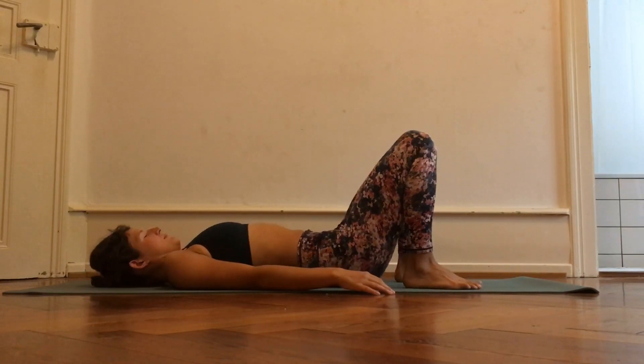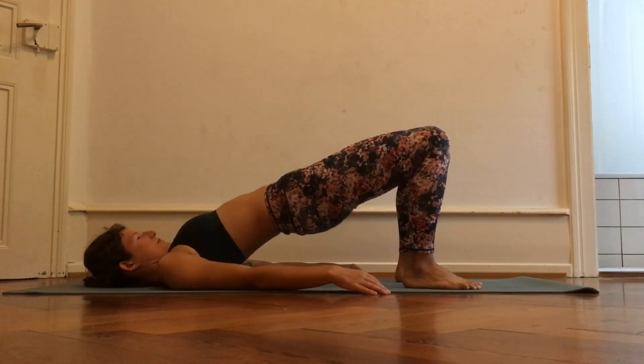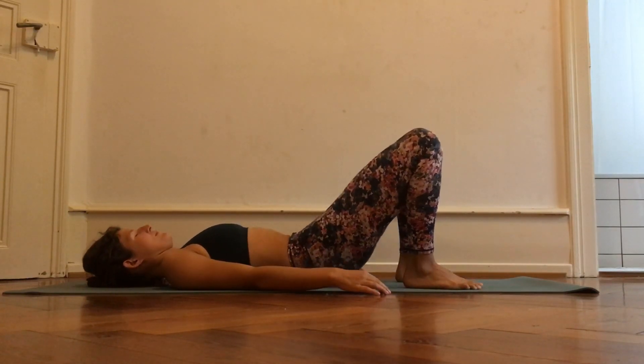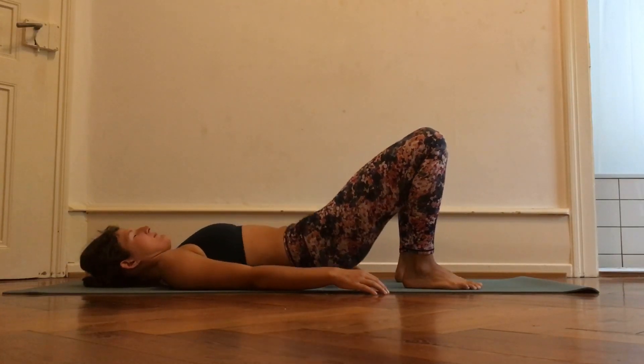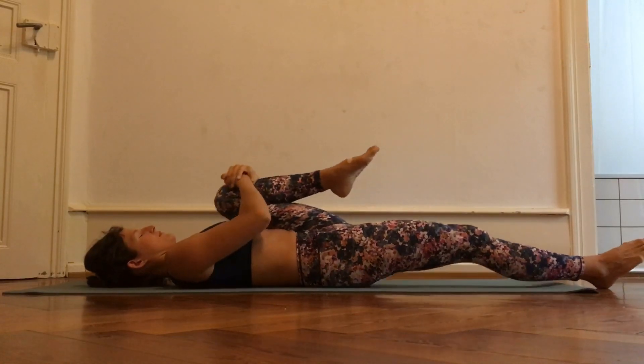Maybe you need a little bit of practice, but at one point you will have the ability to make a really nice wavy motion with your spine. Once you've done as many repetitions as you feel are needed on that day, straighten one leg and hug the knee of the other leg into the chest.